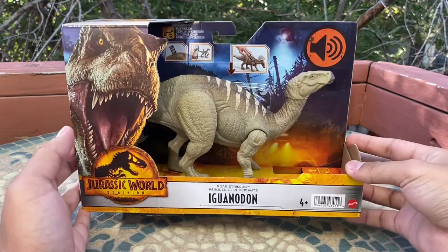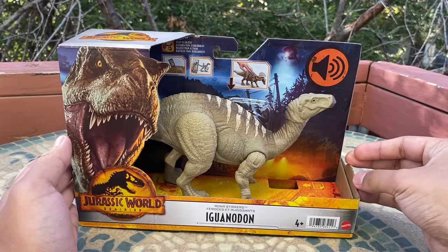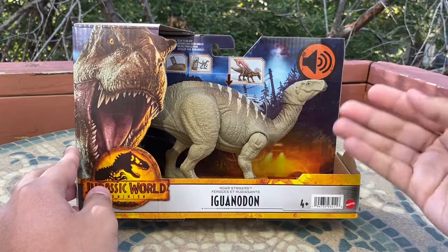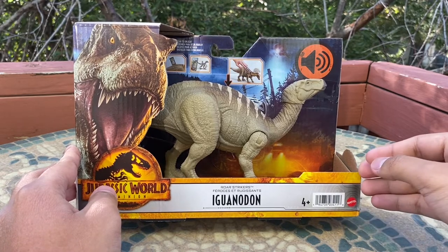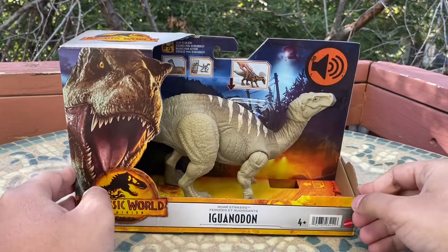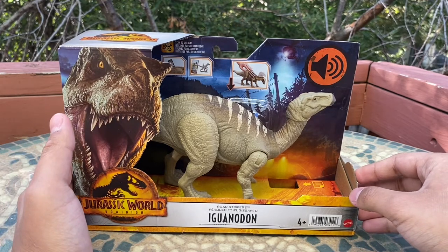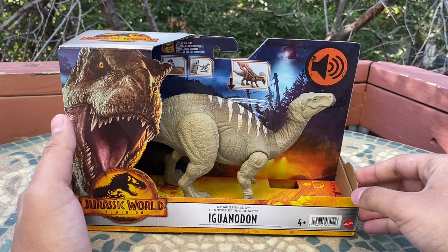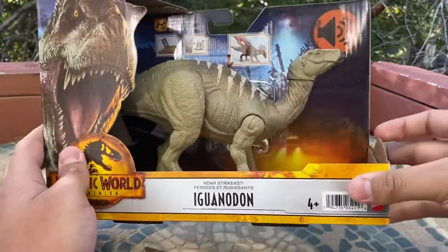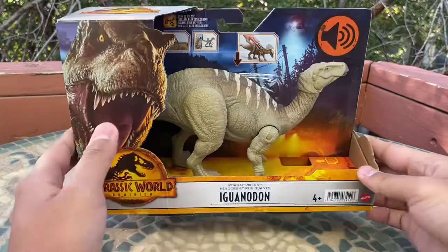Iguanodon is in fact one of my favorite dinosaurs — it's such a classic. I grew up loving Iguanodon not only because it's a famous dinosaur, but because it was the main dinosaur character from Disney's Dinosaur, which came out in the early 2000s. Iguanodon was the main dinosaur in that movie — his name was Aladar — so this is my Aladar right here.